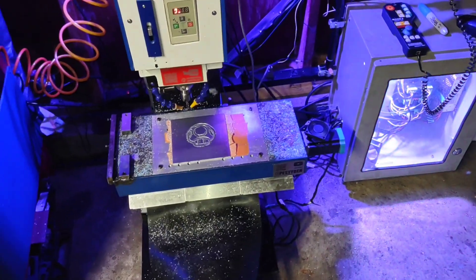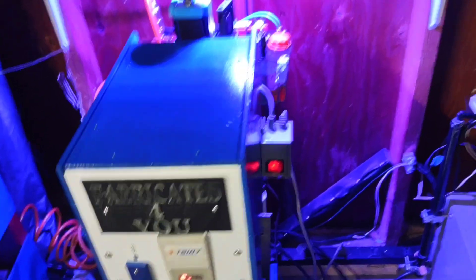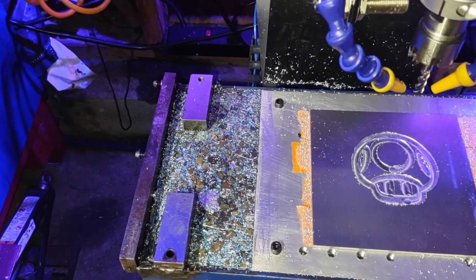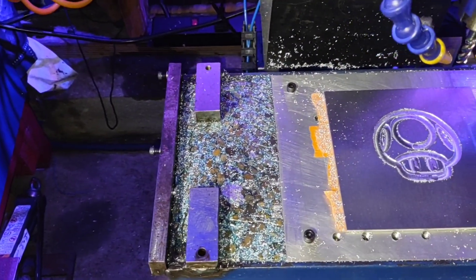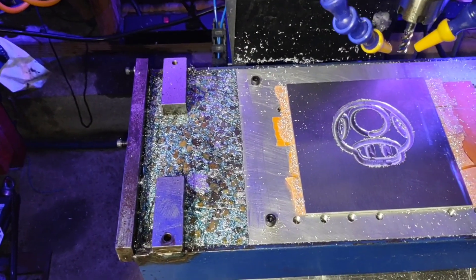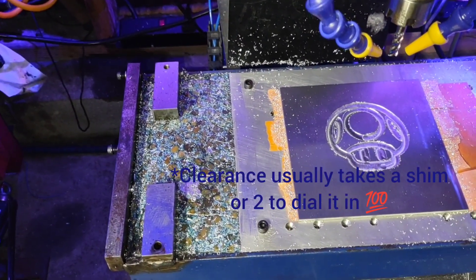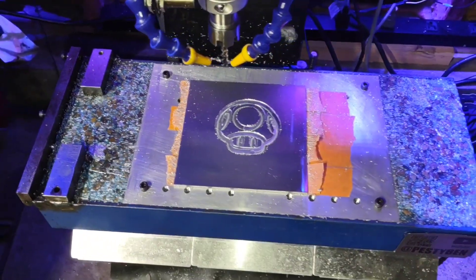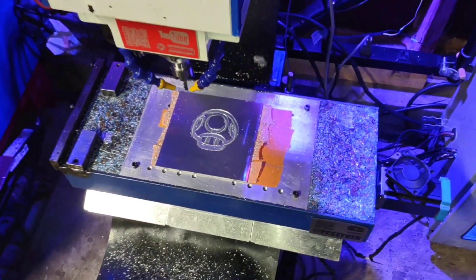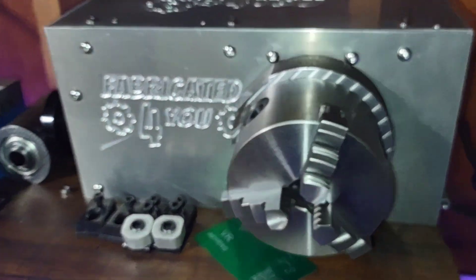It's got ball screws on all the axes. This table right here — the fourth axis is actually on there and it's machined so there's basically no tolerance in between, so it takes like two seconds to get it where I need it. There's the fourth axis.